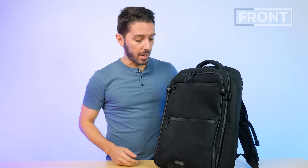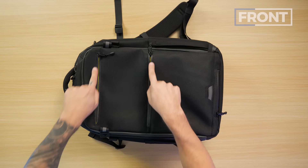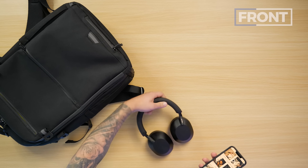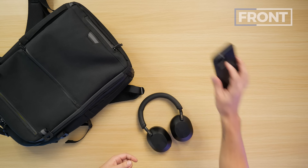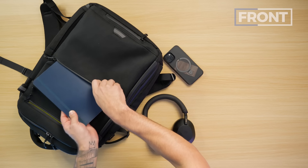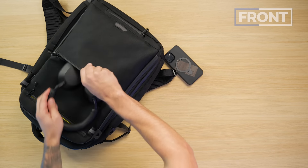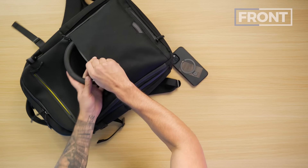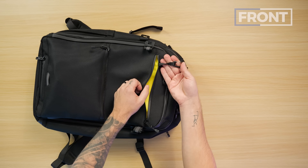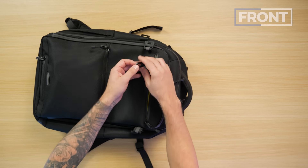From there we've got two front pockets. Neither of these pockets have any additional organization — they're just kind of throw-alls. Both pockets are protected with YKK weather-resistant zippers. These pockets are great for things you want quicker access to, like your over-the-head headphones or a cell phone. Let's test it — a Moleskine notebook fits on the bottom, my Sony XMH5s fit with a little tightness, iPhone 13 on top. And we also have a key leash that gets the job done, though I could have used a bit more slack.